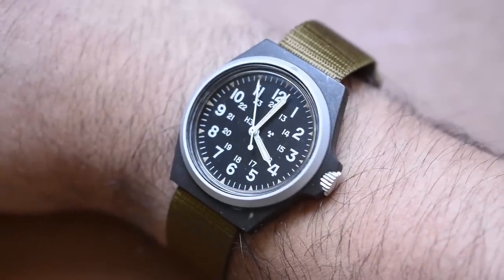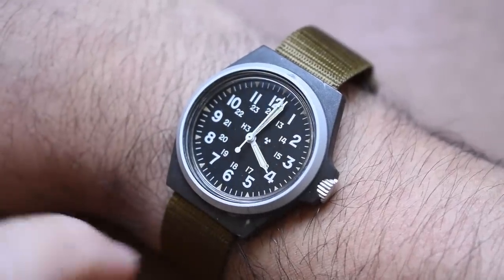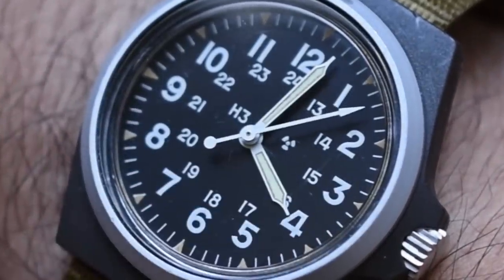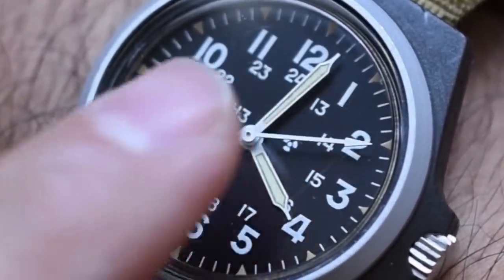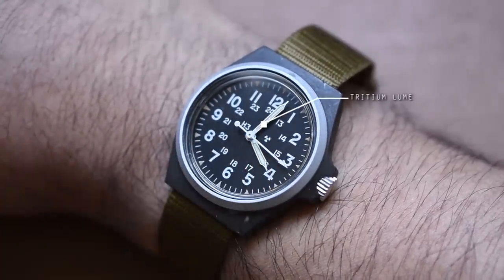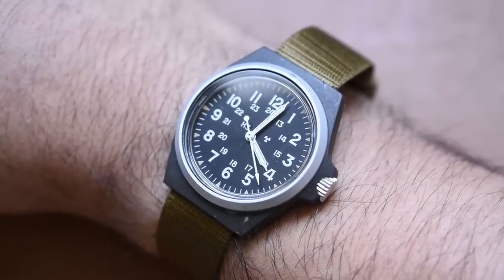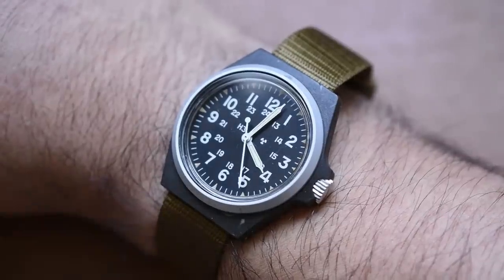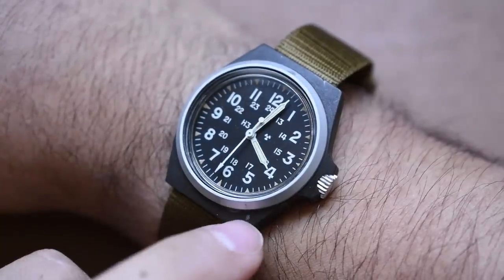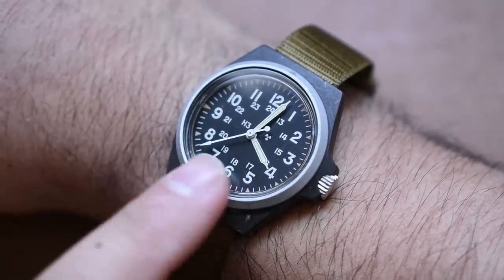That's kind of the appeal to me. I love the matte black dial with 24-hour markings, but my favorite markings? The H3 and the radioactive insignia. That's right — this has tritium, guys. This is not lume, it's not radium. H3 means tritium. Is it radioactive? Yes, technically. Tritium has a half-life of about 12 and a half years, so this has long been dead — it's not glowing anymore. But it is very cool to see, and this is a proper military watch with proper radioactive markings.